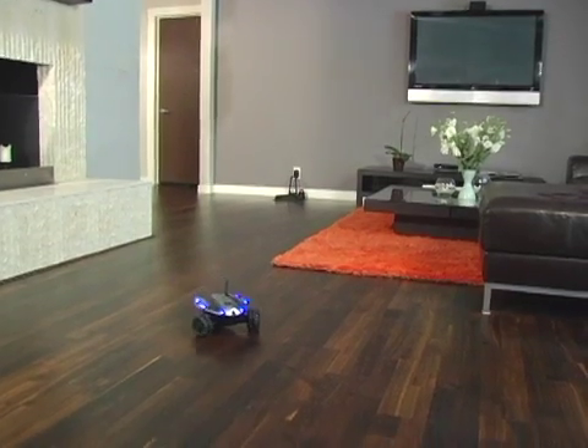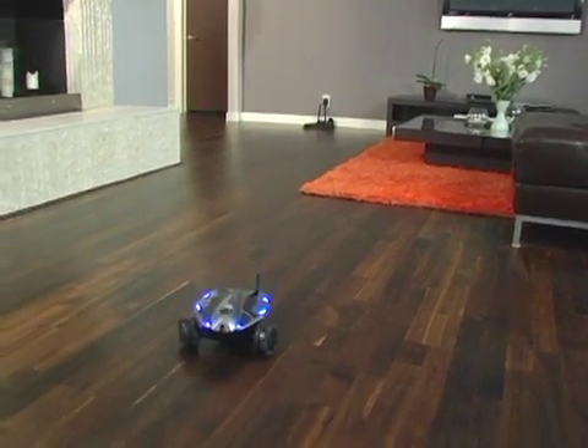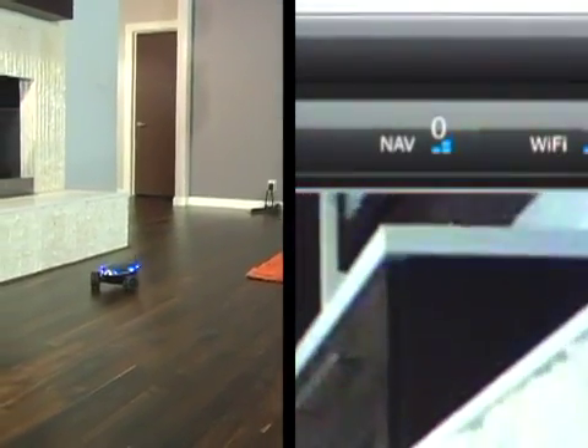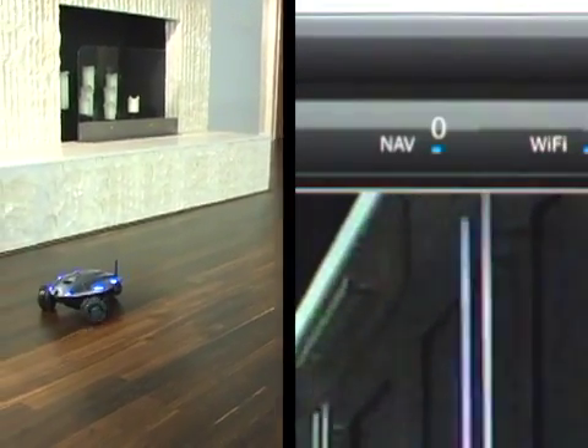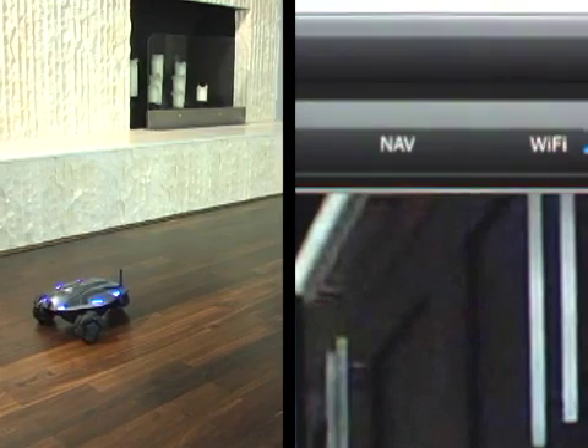Try experimenting with having Rovio dock from further areas in the room, where you're in range of the TrueTrack signal. You can see the strength of the TrueTrack signal on the nav bars on Rovio's web interface. This should start strong near the area where you aimed the spots, and get weaker as you drive further away.